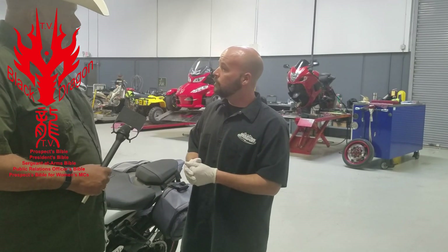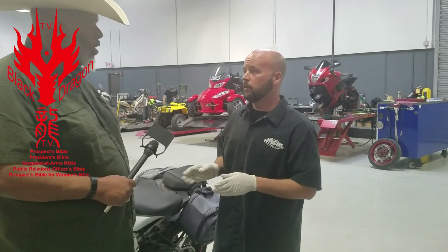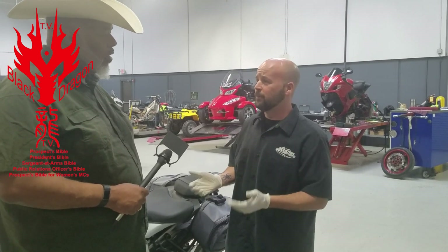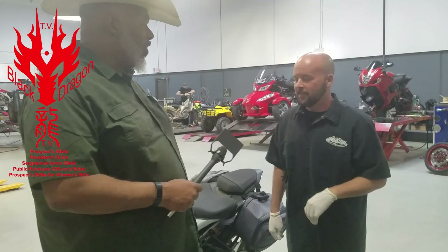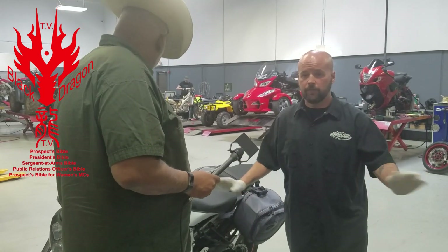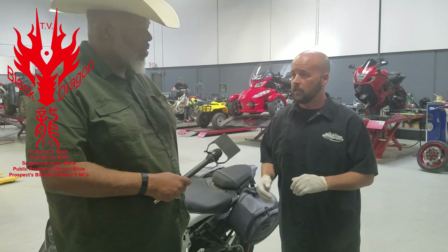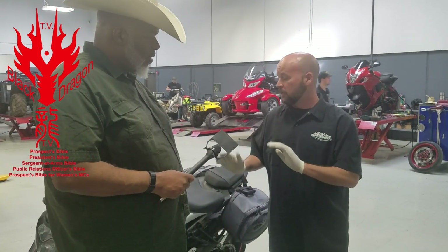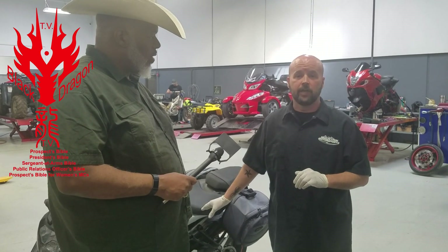How long should you leave it running? You definitely don't want to get it to full operating temperature, because if you're about to change your oil it's going to burn you. On this bike, I already warmed it up for a couple of minutes — just a couple of minutes should be good. You really don't want to get it too hot because oil does get hot. So the oil is ready to drain out of this motorcycle.